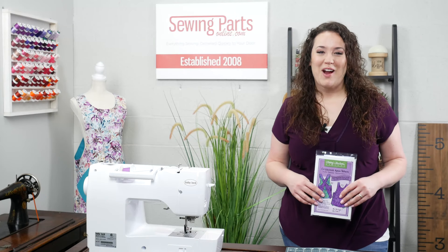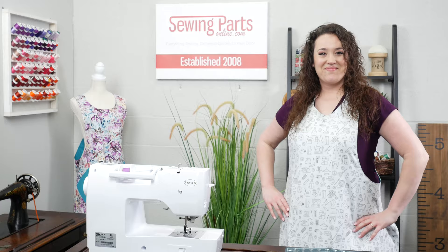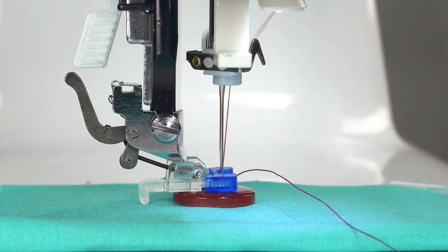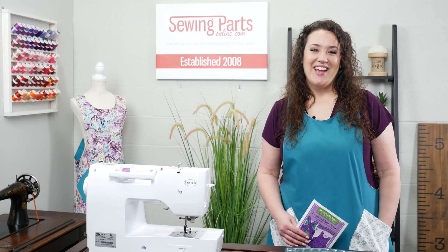Are you scrolling through YouTube right now trying to find the perfect handmade gift idea for a friend? Well scroll no more. I'm going to show you how to make this adorable reversible apron. Hey everybody, Tricia here with Sewing Parts Online.